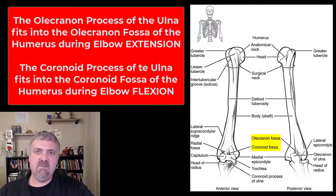Alright, those are all the key parts of the humerus. There are certainly more, but those are the key ones I want you to know. I hope this helps. Have a wonderful day. Be blessed.